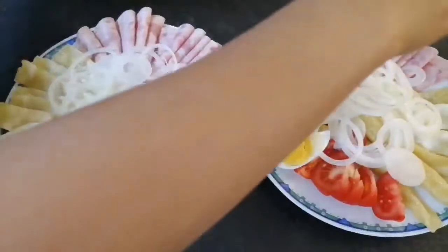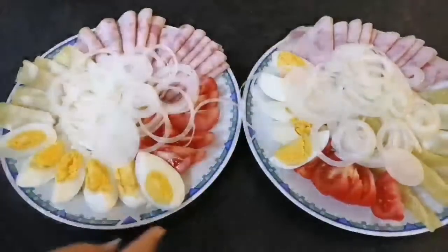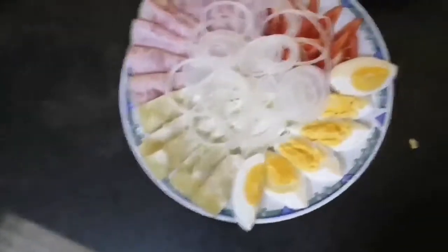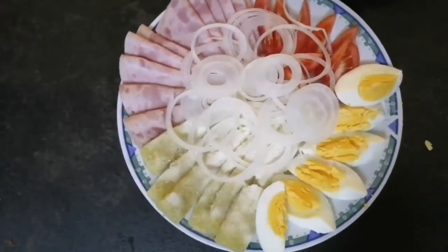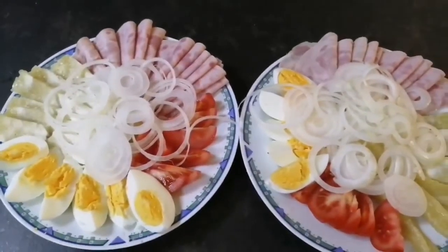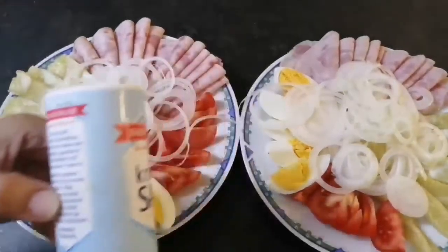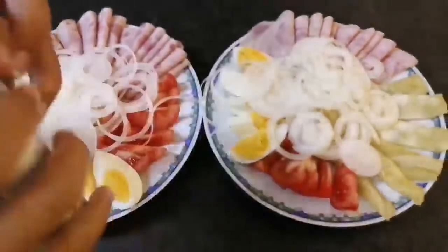Next step, we put salt and pepper. This is salt — put a little bit of salt around it.